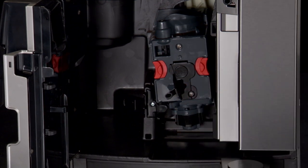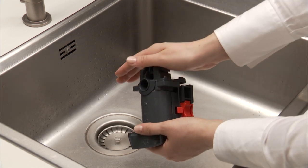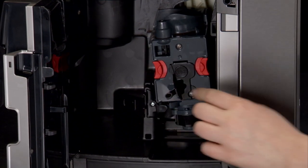If you encounter difficulty inserting the infuser, before inserting it you must adapt it to the right dimension by pressing it forcefully from the bottom and top. Once inserted, make sure the two red buttons have snapped out.